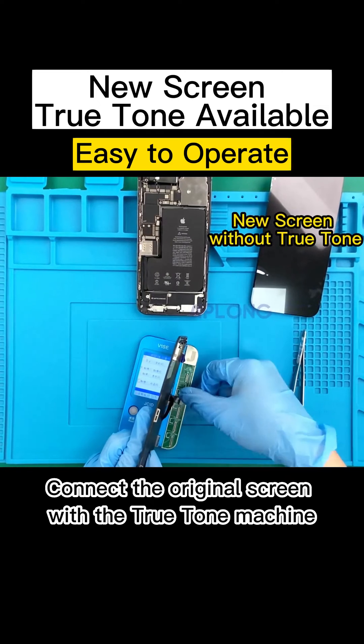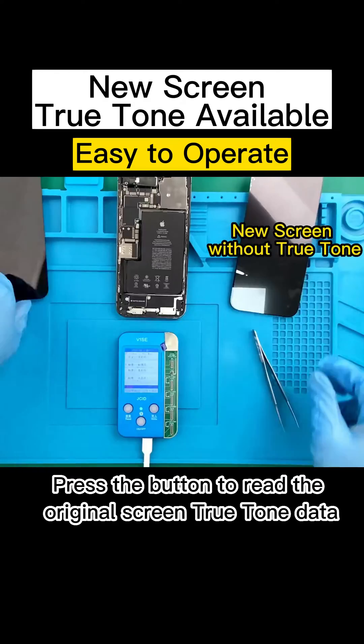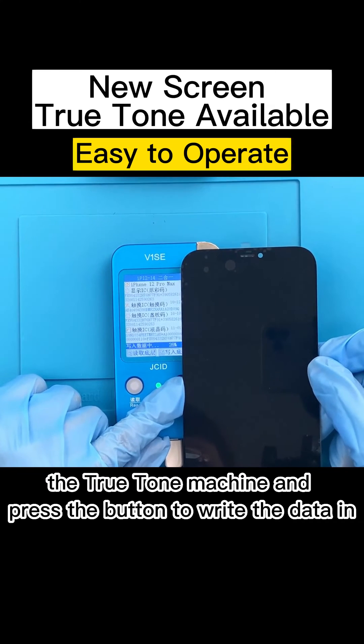Connect the original screen with the True Tone machine and press the button to read the original screen's True Tone data. Then connect the iPhone 12 Pro Max with the True Tone machine and press the button to write the data in.